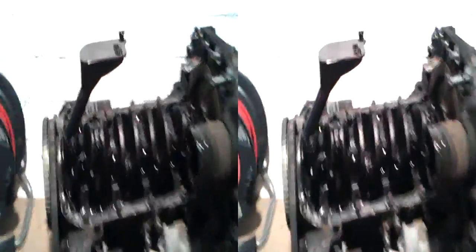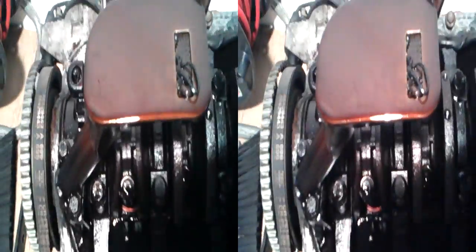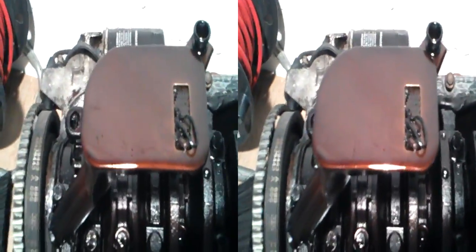The gearbox is to the right. The first thing I noticed as soon as I got the sump off is the oil filter — look, there's stuff in it. That's a bit of sealant or something; I'm not sure what's going on there. If you can get the picture — there it is.